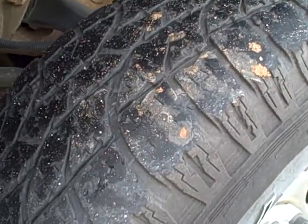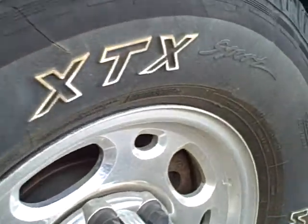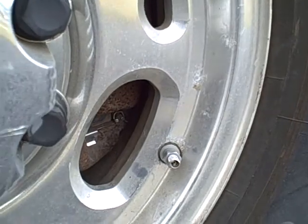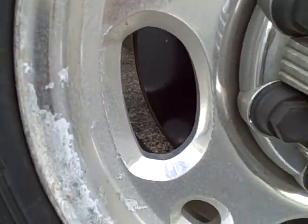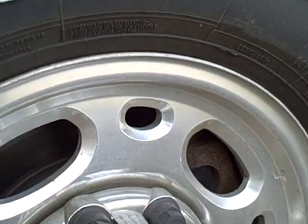16-inch tires and wheels. This is the front left. There's some corrosion — looks like probably mag chloride corrosion on the aluminum wheel. Wheel well looks good.